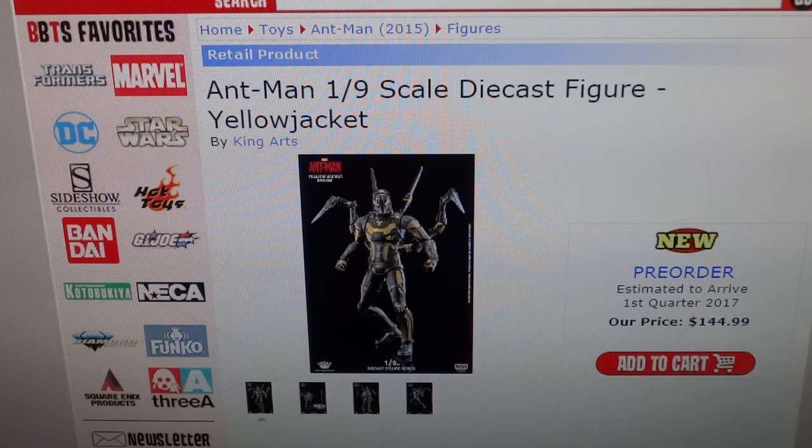It is a diecast figure — all Keenarts figures are diecast. I don't necessarily need them to be diecast, but I'd rather have 1:9 scale figures diecast than 1:6 scale ones diecast. The bigger figures when they're diecast just feel too chunky and heavy — you almost don't want to pose them. With smaller figures I'm more okay with diecast, and since Yellow Jacket is an armored character, it makes a bit of sense for him to be diecast.